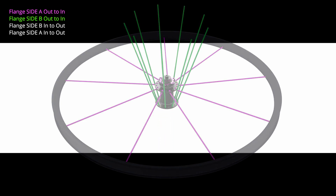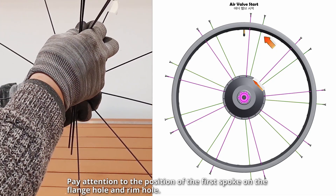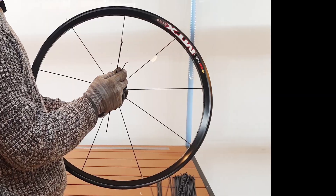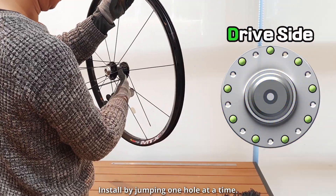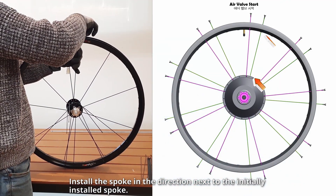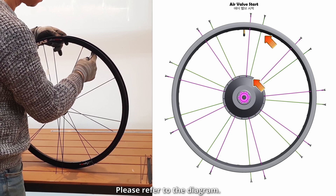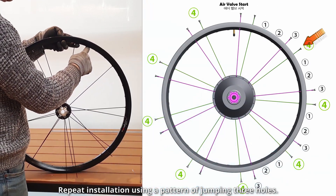Pay attention to the position of the first spoke on the flange hole and rim hole. Install by jumping one hole at a time. Install the spoke in the direction next to the initially installed spoke — please refer to the diagram. Repeat installation using a pattern of jumping three holes.